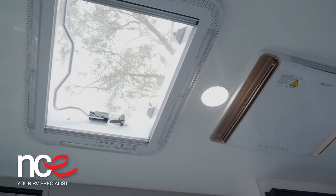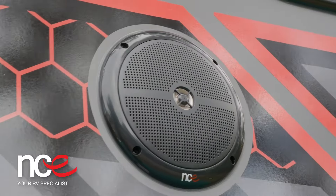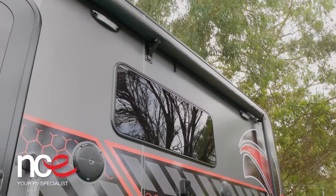It matches up really well with our internal and external speaker package. They're 120 watts, so we've got 120 watts inside and 120 watts outside. One of the benefits with our outside speakers as well is that they're IP rated, so they're waterproof.